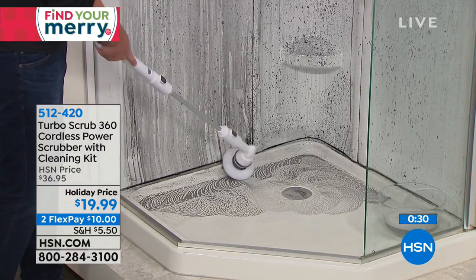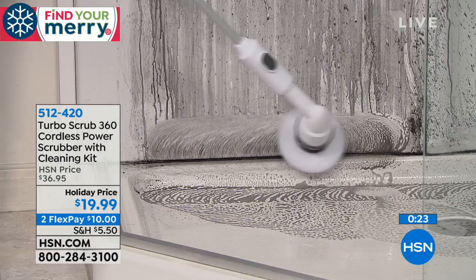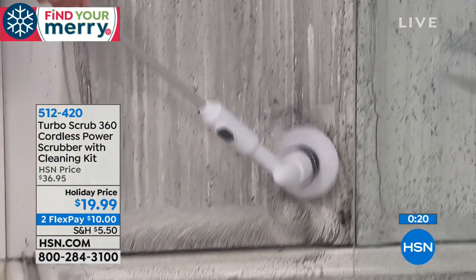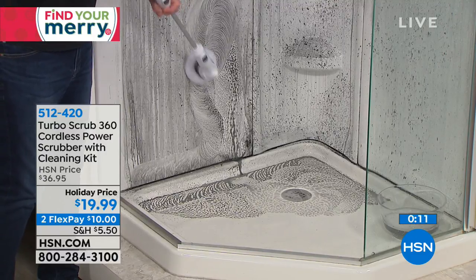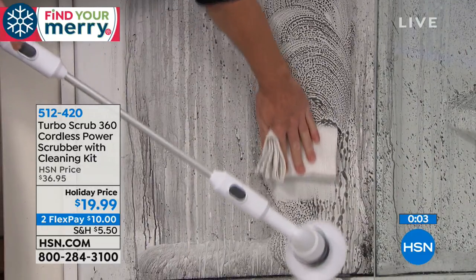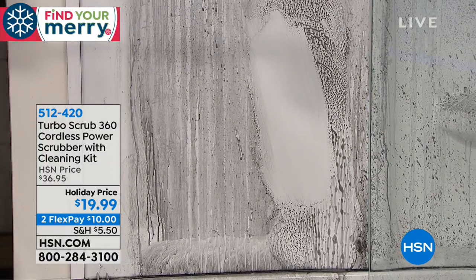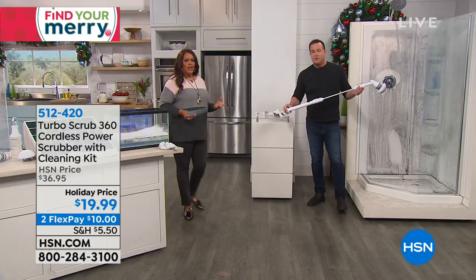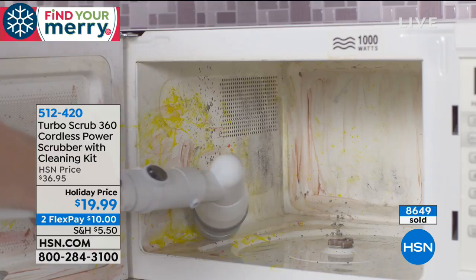You can use it not just on floors but especially with the corner brush to get into corners, and on your fixtures and fittings. You can use any type of suds — I like natural stuff like distilled white vinegar and baking soda. You will have streak-free shine on any surface. It's night and day — so quick. $19.99, the lowest price we've ever offered. Two flexible payments — $10 to get this home.